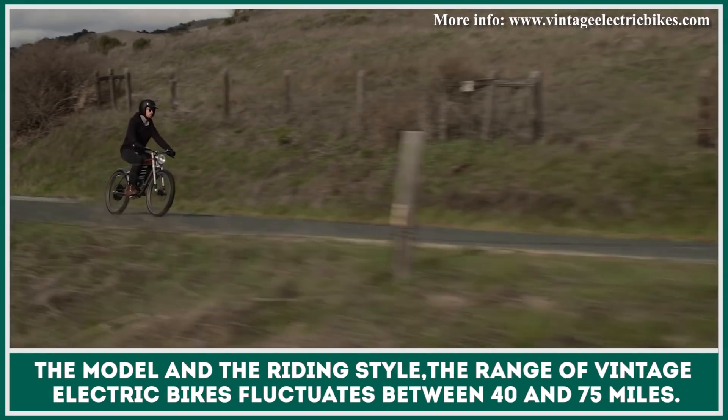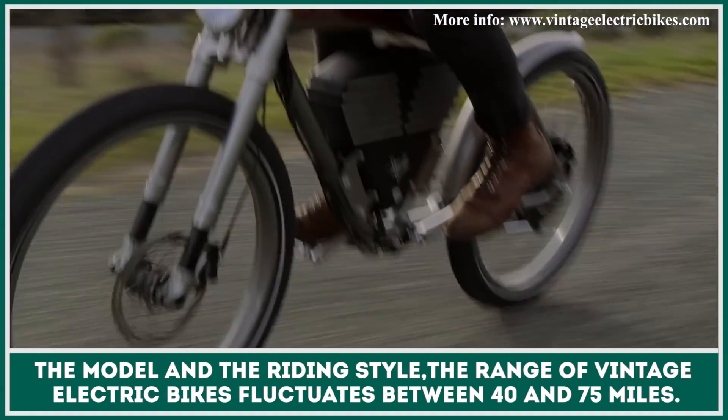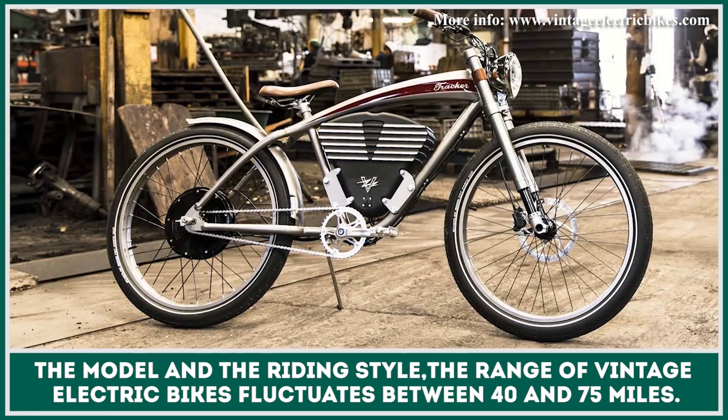Depending on the chosen model and riding style, the range of the Vintage Electric bikes fluctuates between 40 and 75 miles.